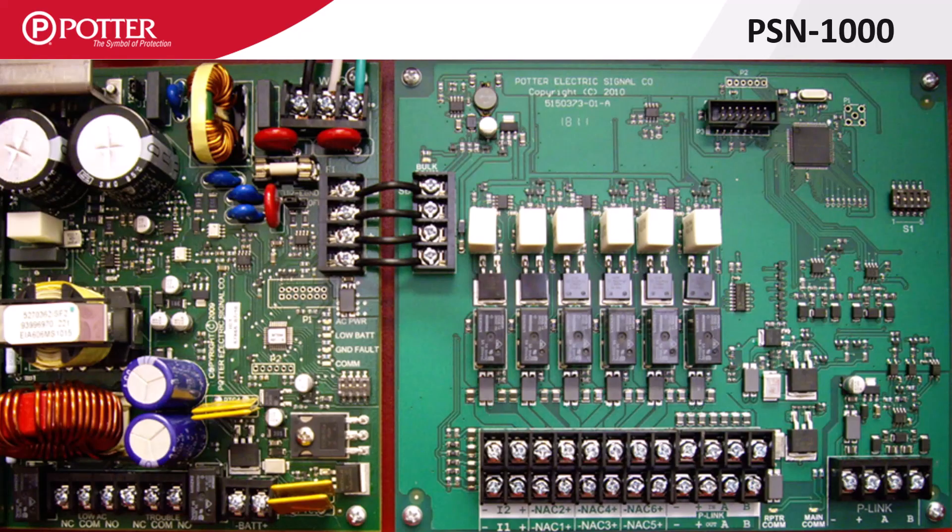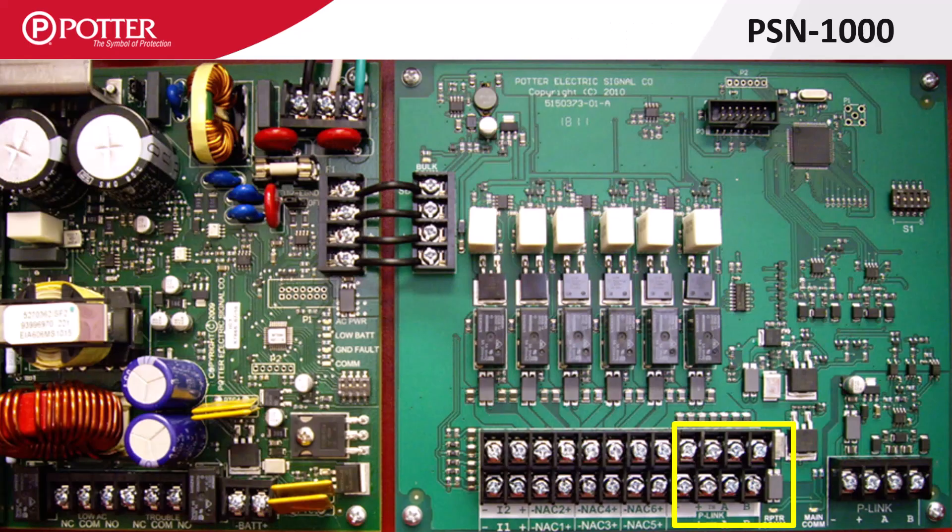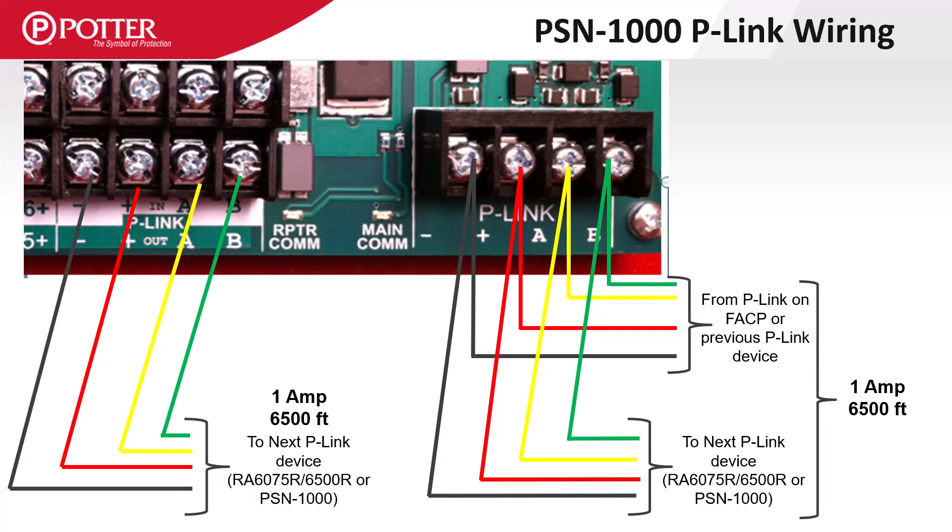The PSN1000 is Potter's intelligent power supply that provides six notification appliance circuits and 10 amps of power. The main P-Link on the PSN1000 is on the far right side of the board, where the P-Link coming in from the panel or previous device is connected. The isolated P-Link repeater terminals act as a booster providing an additional one amp of power and an additional 6,500 feet of wire length. The PSN1000 includes return terminals to support Class A wiring of the repeated P-Link circuit, and P-Link devices connected to the repeated terminals should be included in the battery calculation for the PSN1000 power supply.